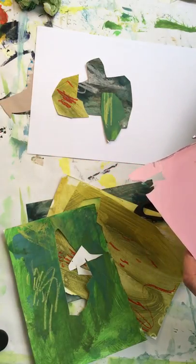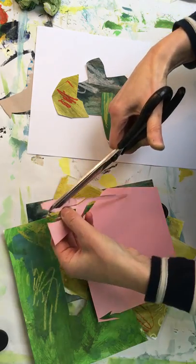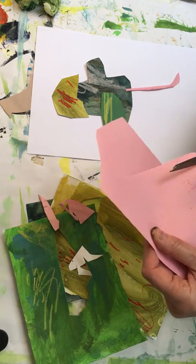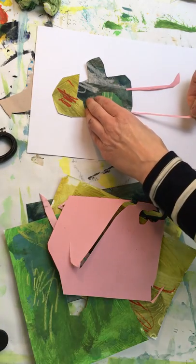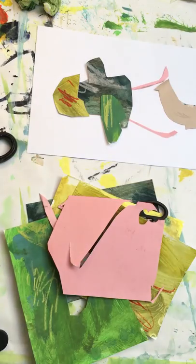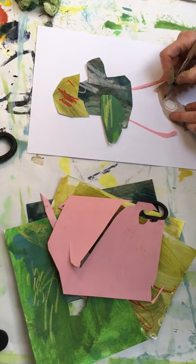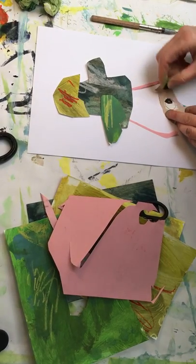We're going to give it pink legs. I'm not being too precious about this at all. Now, a really good thing to do — I'm going to get a white pencil and make some marks. These pastels are really nice just to give a bit of energy to a piece of work.